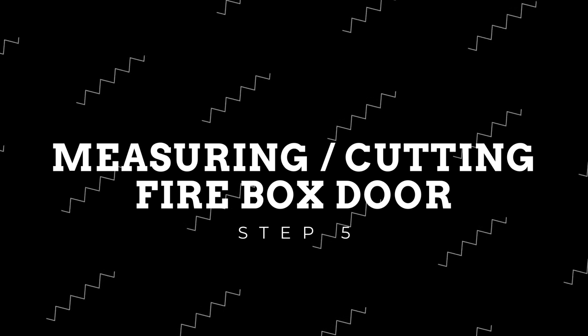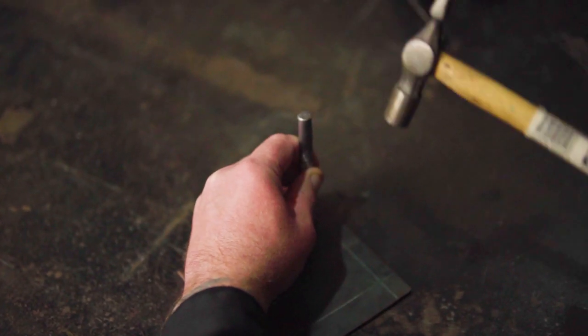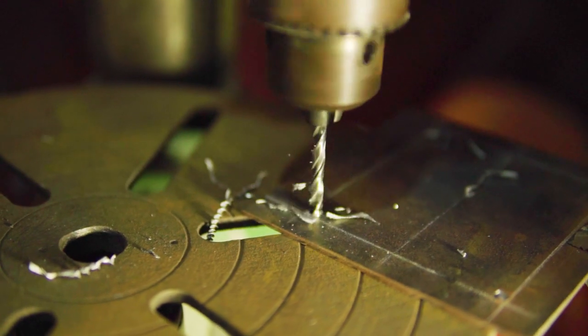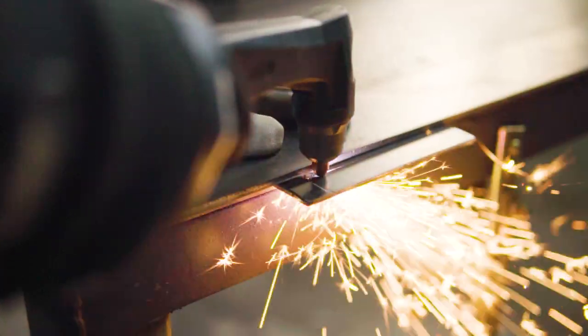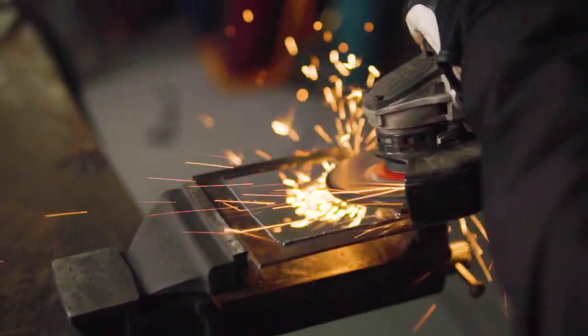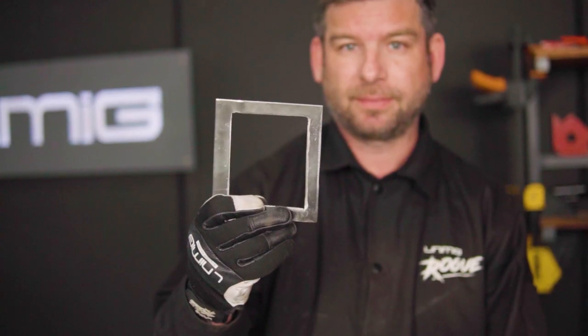This step is going to be the most complicated of the lot, as we'll be measuring and cutting out the firebox door sections. Starting with the door frame, follow this guide to get your measurements. Proceed by center punching the corners of the lines and drill with a 5mm drill bit. This section will now need to be cut out using your plasma cutter and cleaned up with a flap disc and file. You should end up with a section like this.